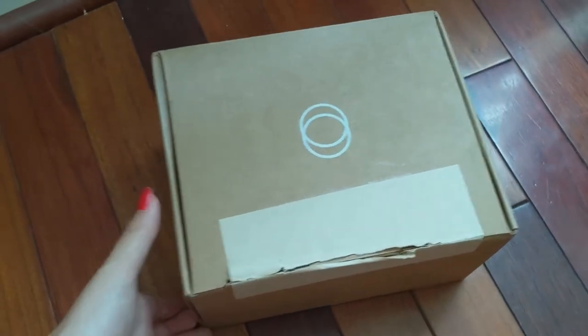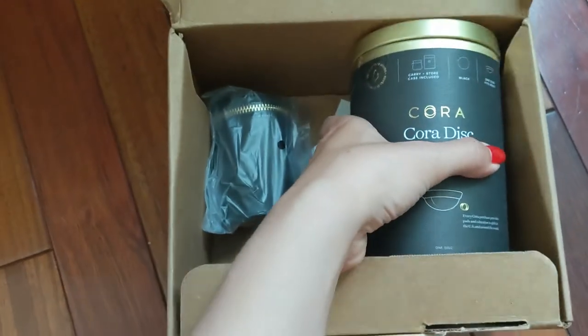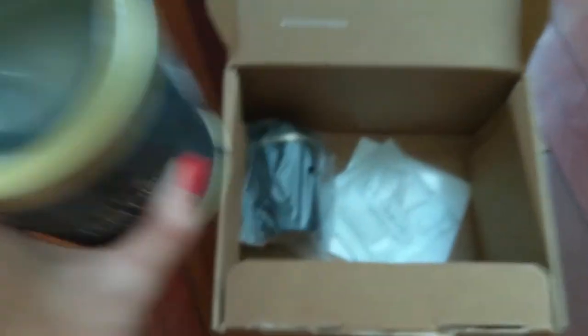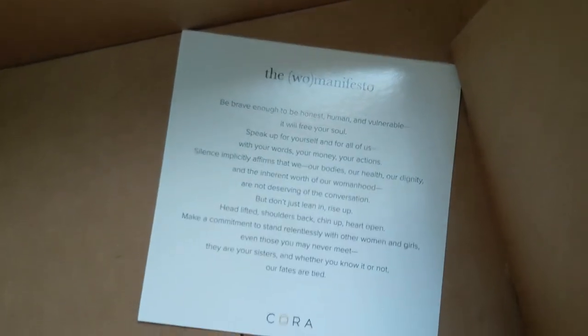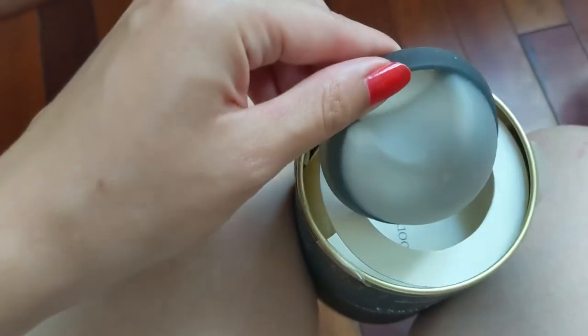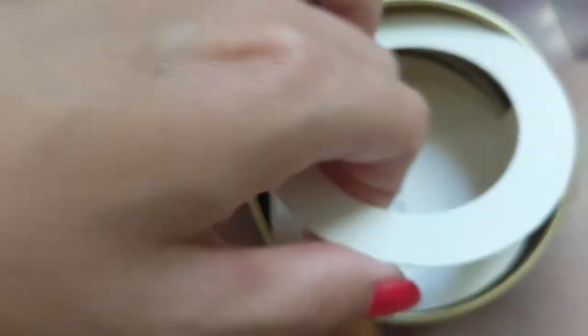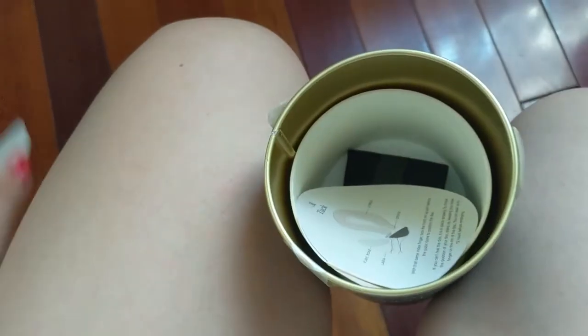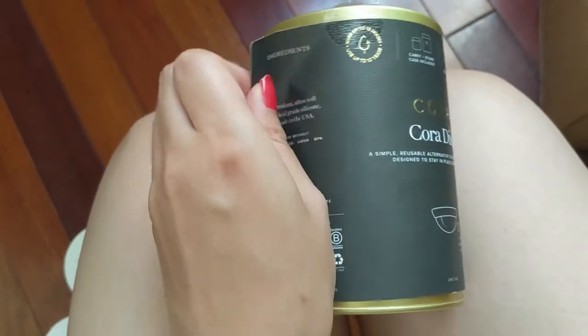So here's the box the Cora cup came in. Inside there's a little package with a disc and a little carrying case, plus a sample of the cup cleanse and a little inspirational quote. Inside of here is the cup — it has a little finger notch to help insert and pull it out, plus instructions on how to insert and a little pouch as well. Part about the packaging is it's reusable.